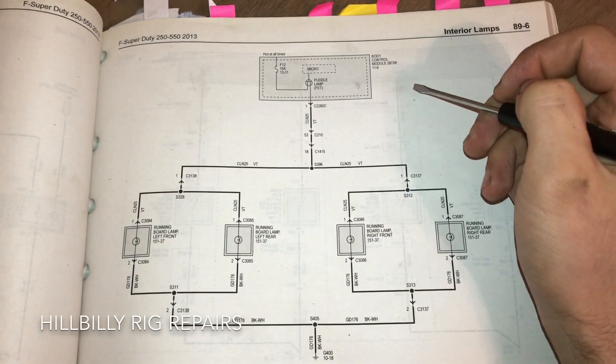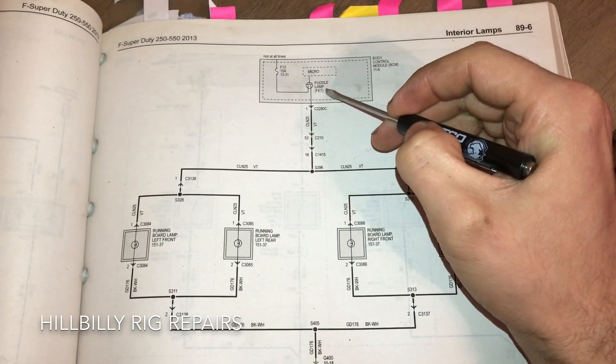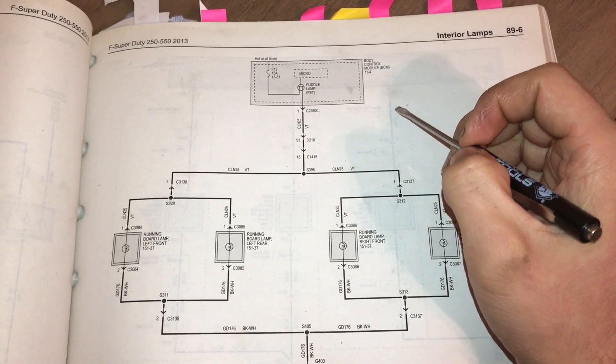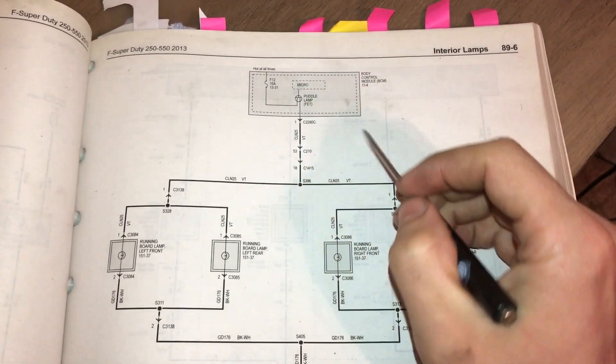Good afternoon YouTube. Today I'm going to show you how to install running board lamps, also known as puddle lamps, on your Ford truck. I have a 2014 F-250 Super Duty, XLT trim.